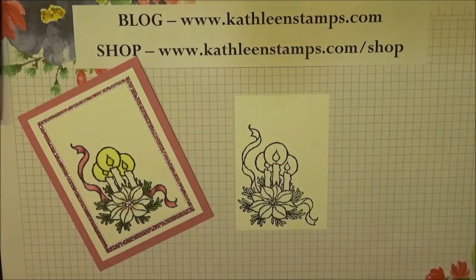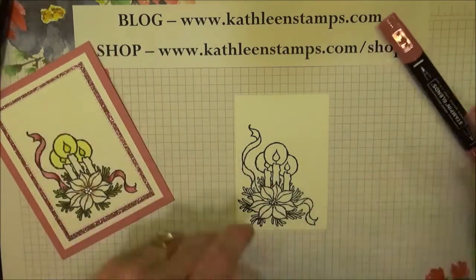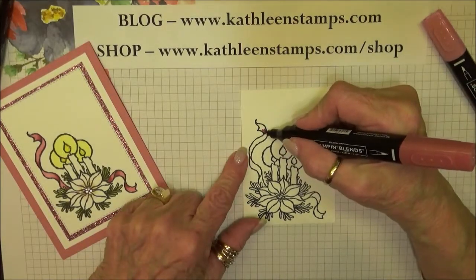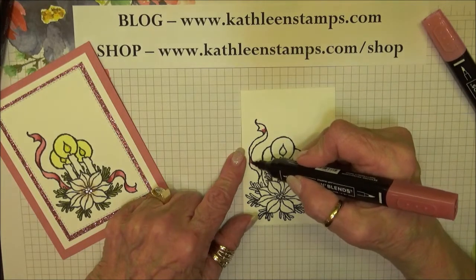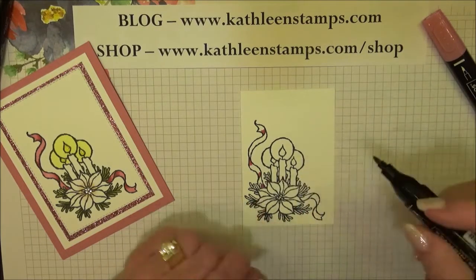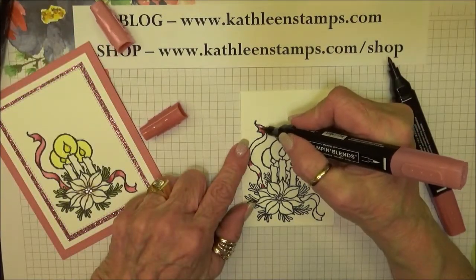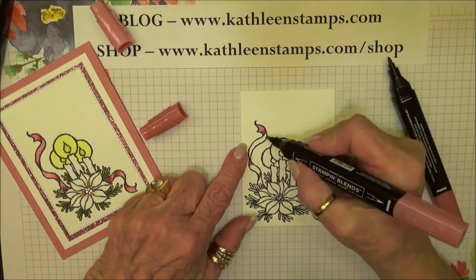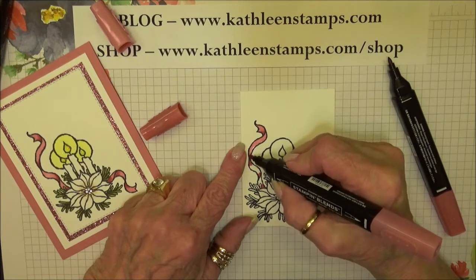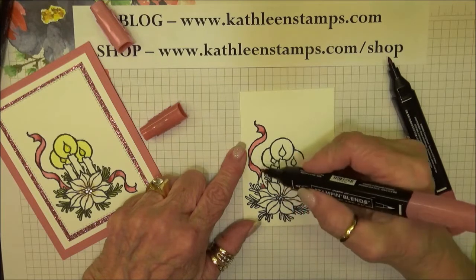We'll go ahead and color with our blends markers. The first one I'm going to use is the Rococo Rose. I'm going to go into the area where the ribbon folds over on itself, because that's the area that will create a shadow. Anything that folds in on itself — if you look at a piece of ribbon, you can see how when it twists and folds it gets darker in that area. I'll go ahead and color this in.